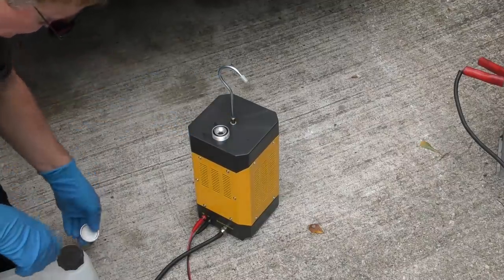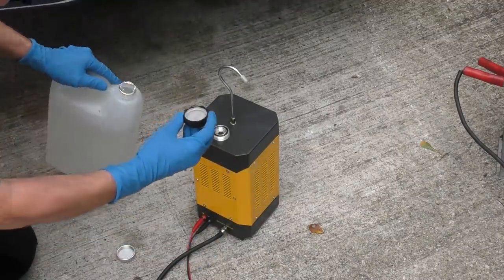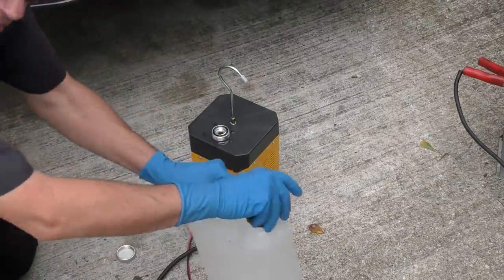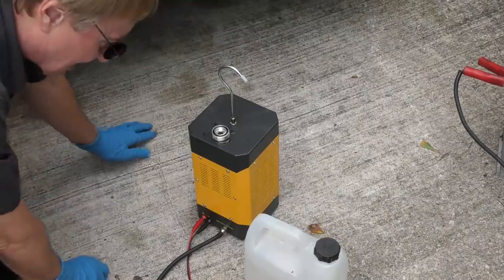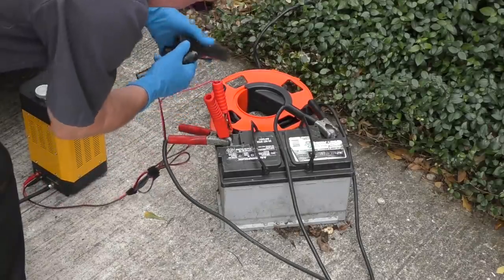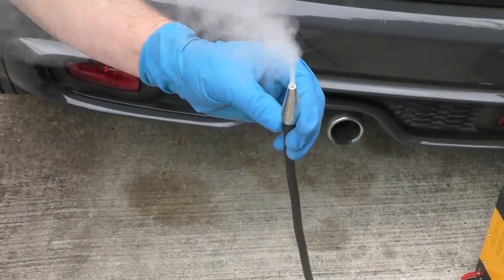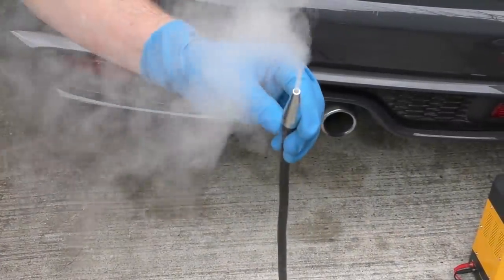These are very easy to use machines. Take the top off, get some mineral oil, pour a little inside — pretty simple operation. Put the top back on it, hook it up to a battery — one terminal there, one there — and after a very short period of time, smoke comes out, which we stick in the exhaust system.